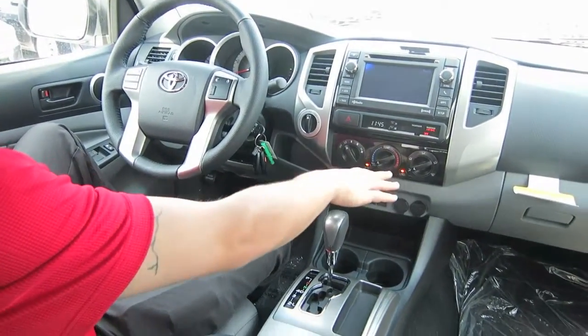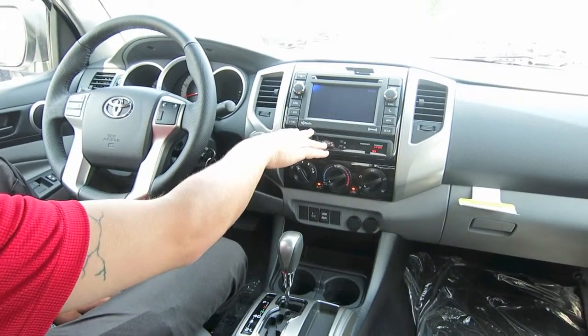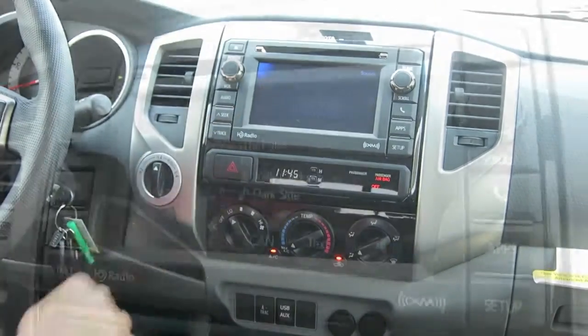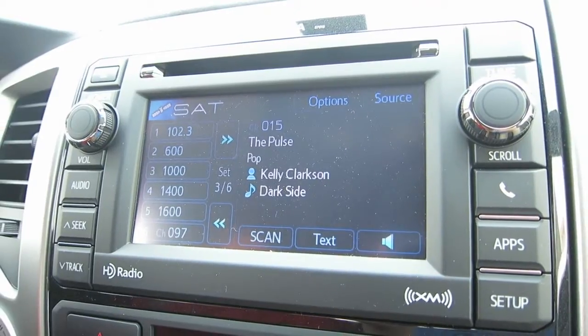All your standard heating and air conditioning controls are included. With your radio, it is a touchscreen radio system, so you will use a combination of buttons on the side and on the center. It is the upgraded display audio with navigation system.